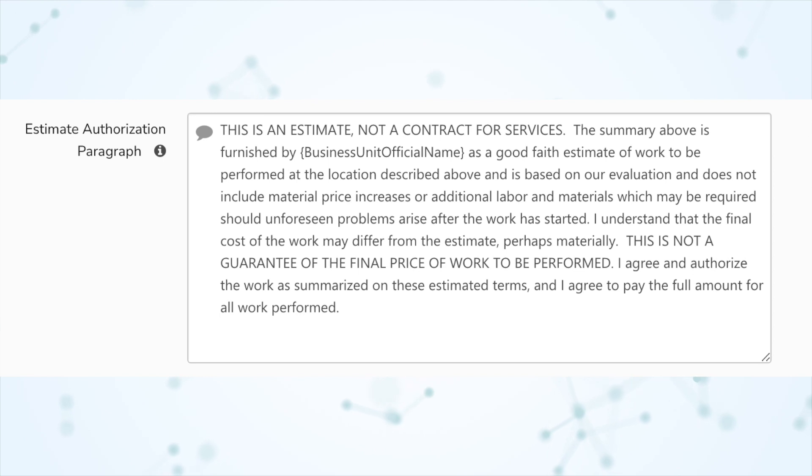They could be, but not necessarily. The default text on the estimate authorization — which you can edit — essentially says: this is just an estimate, not a final contract, and not a guarantee of the final price of the work to be performed. That's why the customer also signs to authorize the invoice, because at that point the invoice is guaranteeing the price.